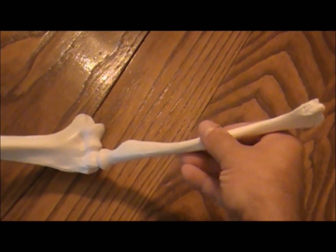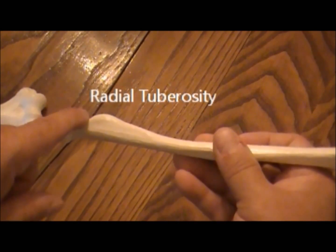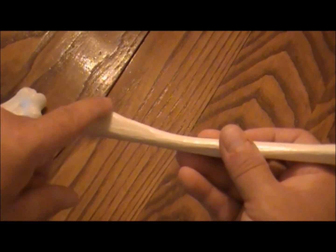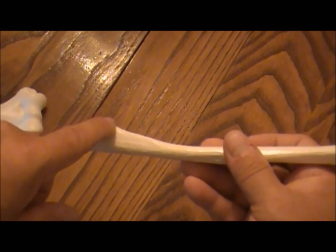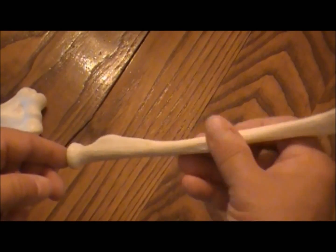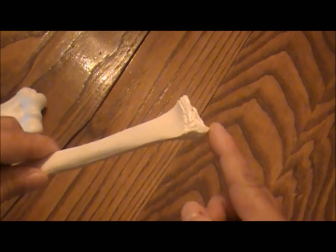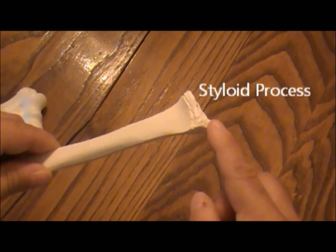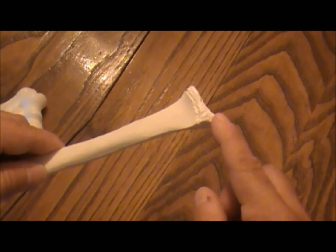Notice a big bump right here — this is the radial tuberosity. This is the point where the bicep muscle attaches to the radius and is responsible for flexing your arm. The other end of the radius has a little point out here — this is the styloid process. This is the bump you feel on the outside of your hand.